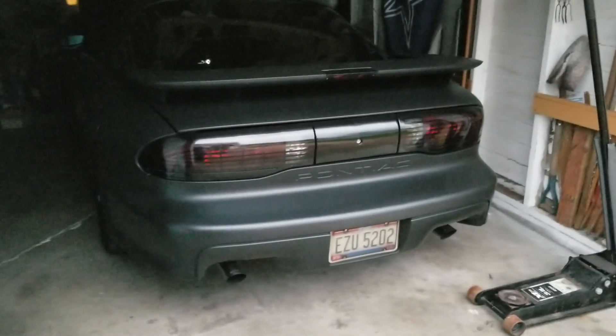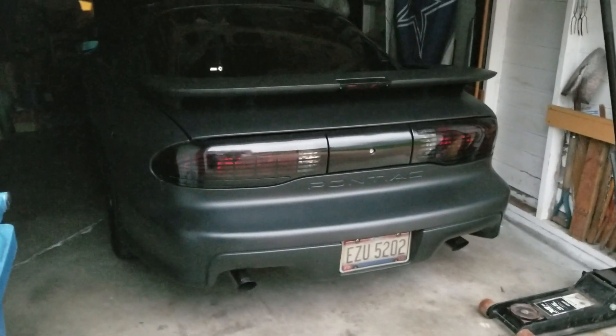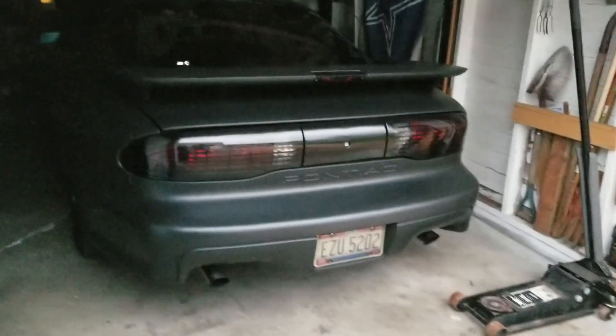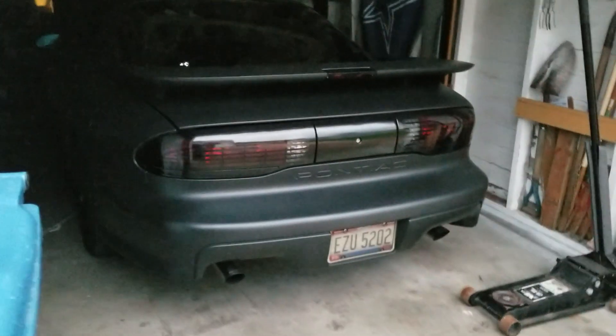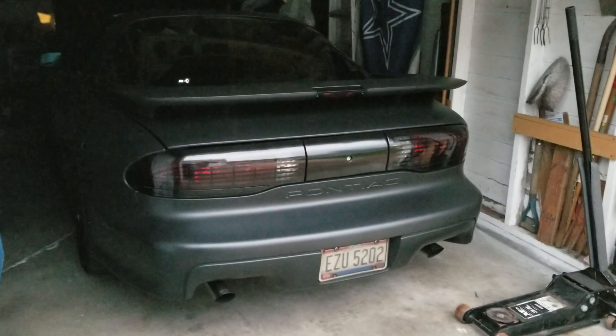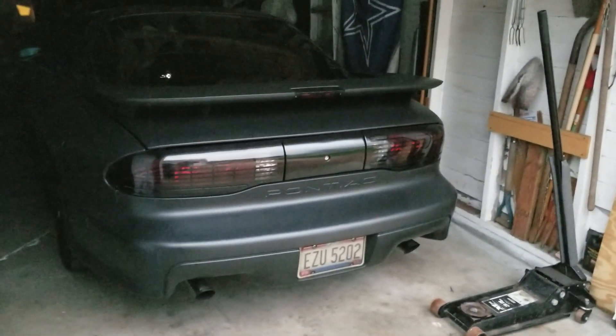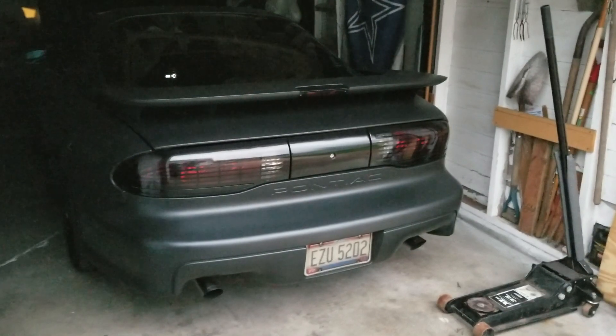Alright, just doing a cold start on the Trans Am. Just started it up. It's raining outside today so it's not going out today, but just doing a cold start on the Trans Am. Let it warm up.